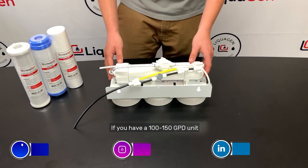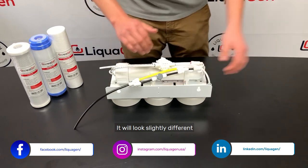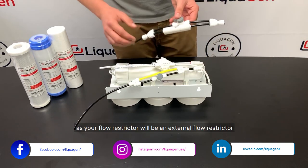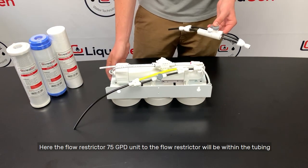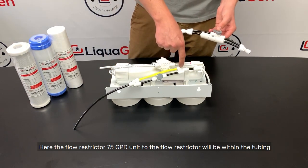If you have a 150 GPD unit, it will look slightly different as your flow restrictor will be an external flow restrictor. Here, the flow restrictor is a 75 GPD unit, so the flow restrictor will be within the tubing.